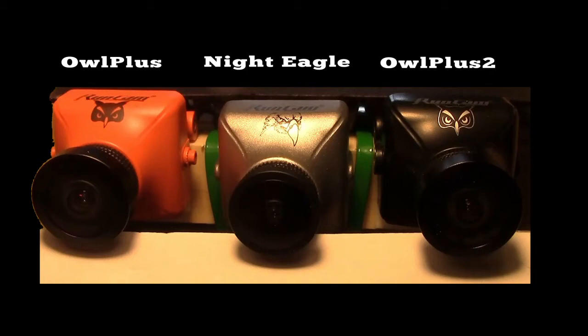Let's do a comparison of the Night Eagle with the original Owl Plus and the Owl Plus 2.